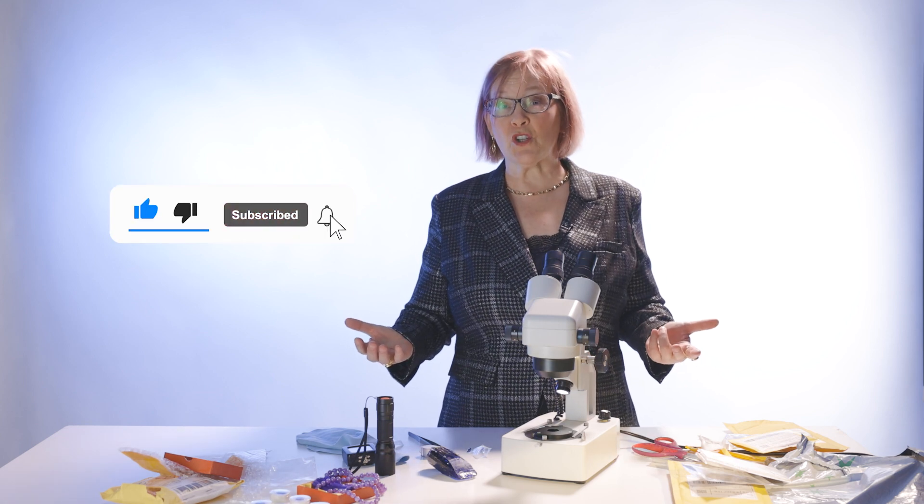Again, my name is Cheryl Ells, graduate gemologist and show host at Shop LC. Make sure you like this video and subscribe to our channel. In the comments below, put other gemstones you'd be interested in seeing and learning about. Thank you, everybody. Bye-bye.